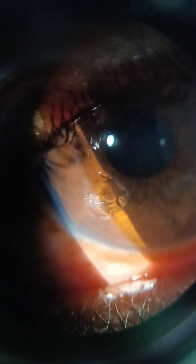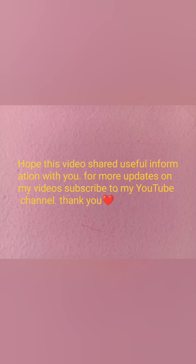It came out with a gentle pull. It is quite big! Now I am checking if there is any remaining or cut part — and now it is very clear. I hope this video shared useful information with you. For more updates on my videos, subscribe to my YouTube channel. Thank you.